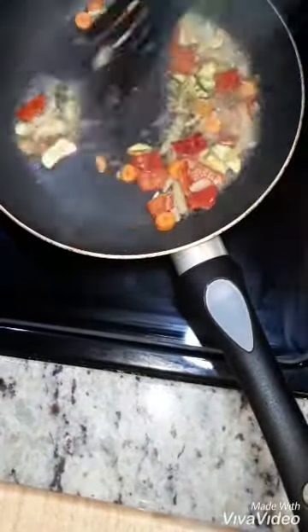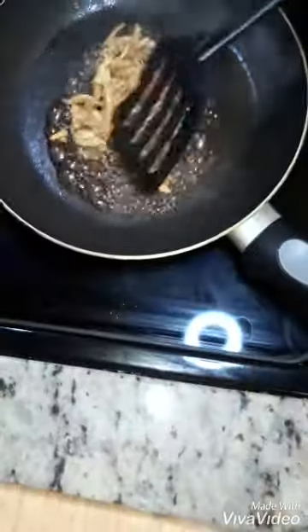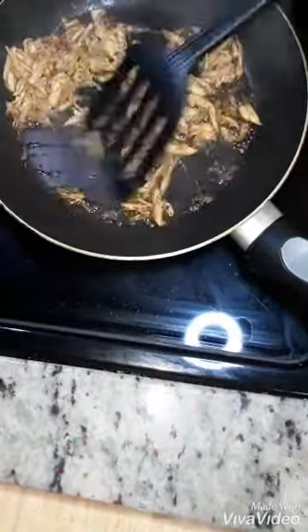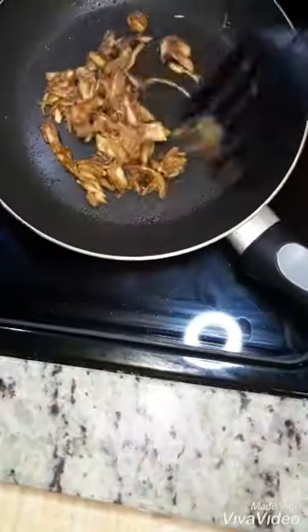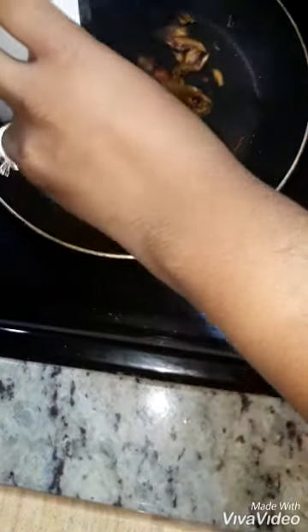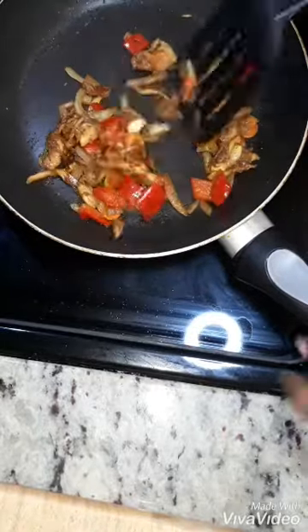I'm adding a little bit of water here just so I don't have to keep adding so much oil to keep it from burning on the bottom. Now we're gonna take our marinated mushrooms out and fry those up for about four or five minutes until the water evaporates and to let it caramelize from that brown sugar. Then add our veggies back in so we can get everything to infuse together — all those good flavors.